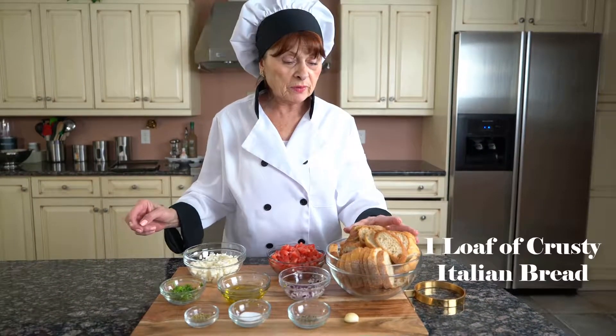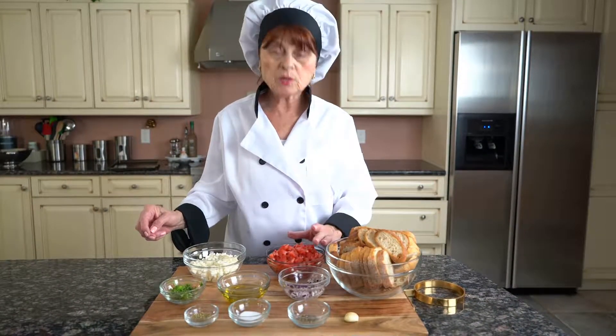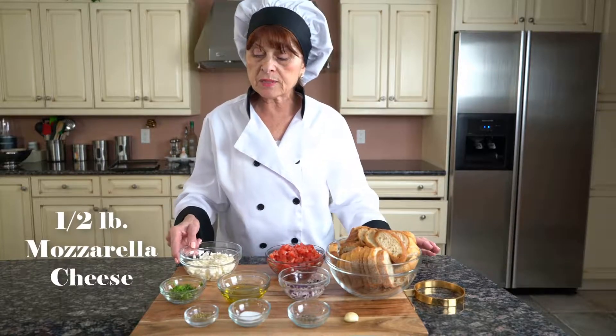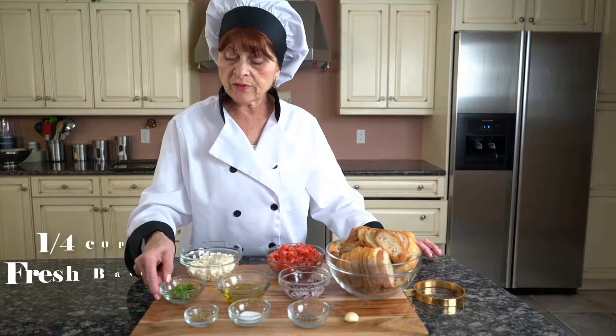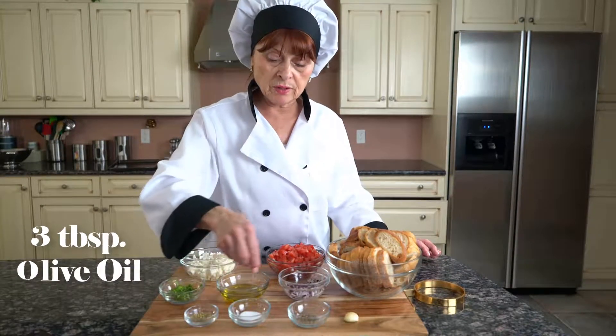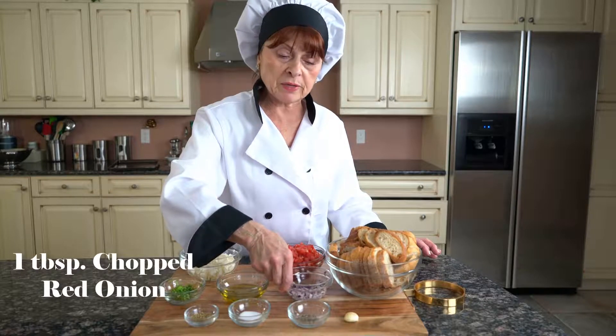I have here one loaf of crusty Italian bread. I have here two very ripe heirloom tomatoes, half a pound of mozzarella, a quarter of a cup of basil, three tablespoons of olive oil, and one tablespoon of chopped red onion.